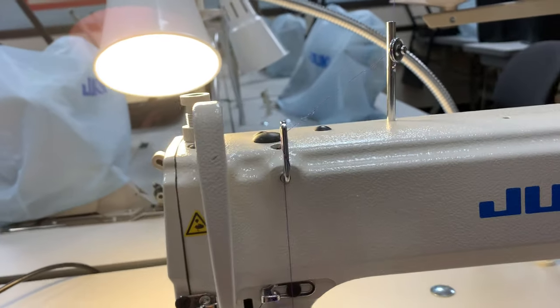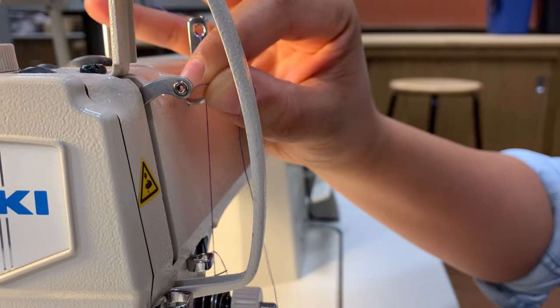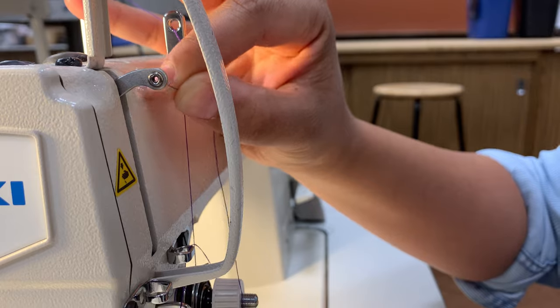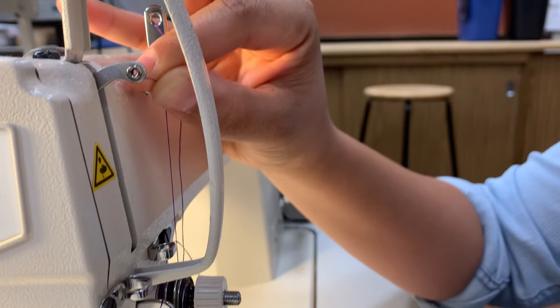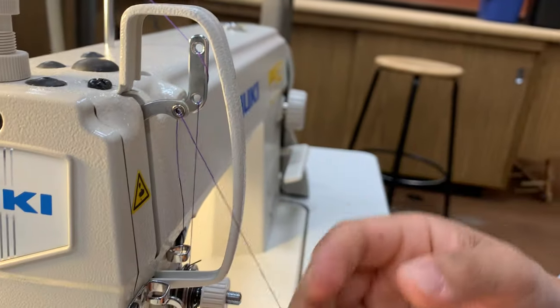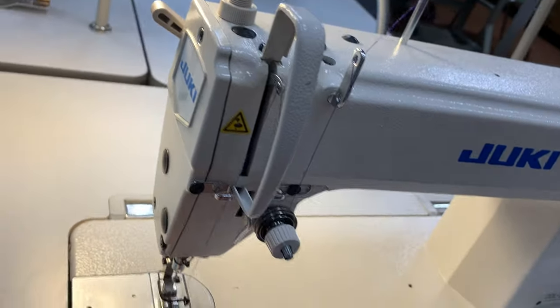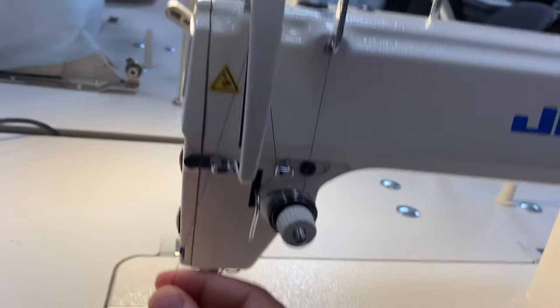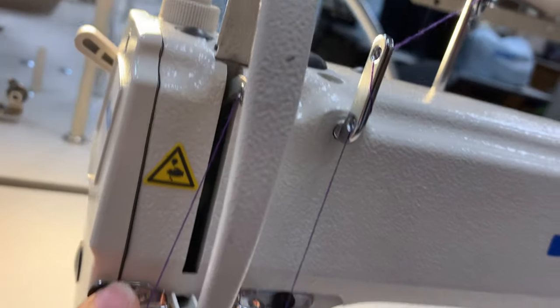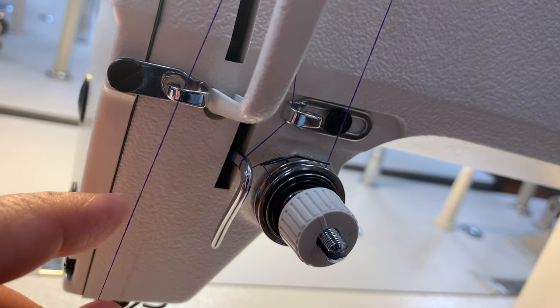Now that the take-up lever is in the upright position, I'm going to take my thread and thread through the take-up lever from right to left, because I'm still on the right side of the machine. Now I'm on the left side of the machine, working the opposite direction. On the left side you'll see another hook — I need to put my thread through that hook as well.